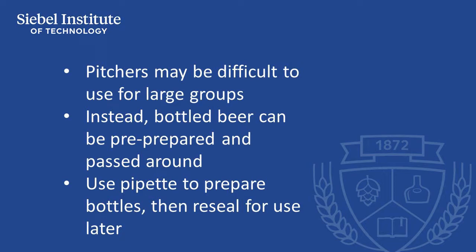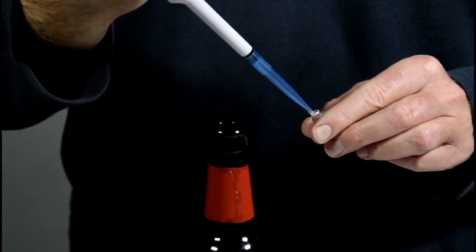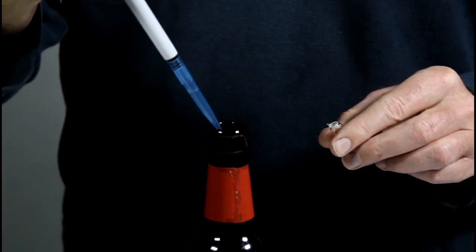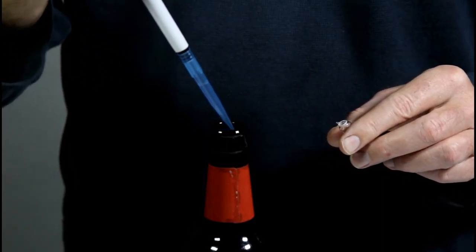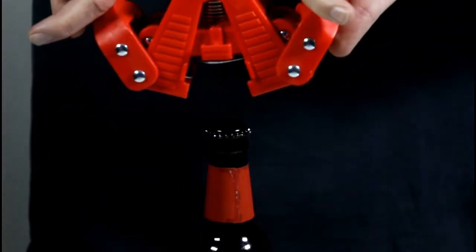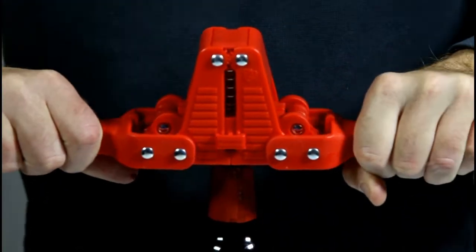In these situations, taste panel managers can instead use an automatic lab pipette to accurately measure the liquid spiking compounds into open bottles of beer, and then reseal the bottles to use later. Individuals or groups of tasters can then easily open and pour their own samples as required, making the tasting process faster and more convenient.